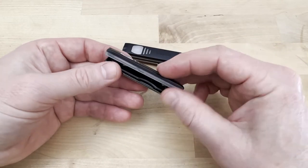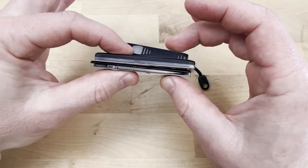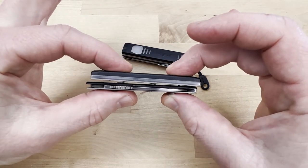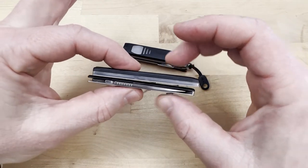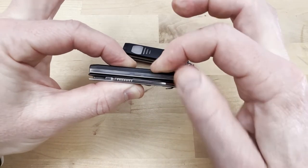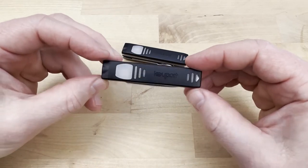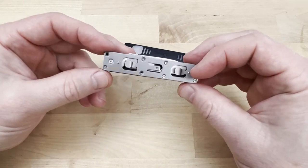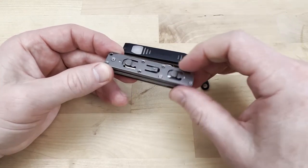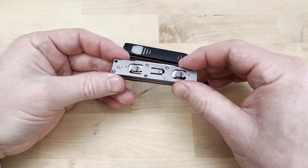To put this on, you're going to align the features and then you can see it's teetering right on that middle arm. When you press down and slide forward, that arm just clicked — you heard it click and engage, and now it's locked. The only way to disassemble this is to get down in there and depress the middle arm and then slide it off.